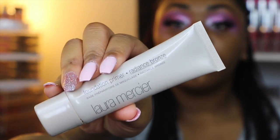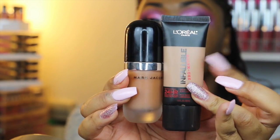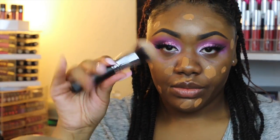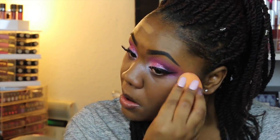For primer, I'm going to be using this primer by Laura Mercier in Radiance Bronze. Then for foundation, I'm going to be mixing two: the L'Oreal Infallible in the shade 111 Sable, and the Marc Jacobs in the shade Coco Medium. The L'Oreal is just a little too light for me and the Marc Jacobs is just a little too dark — mixed together they make the perfect shade for me.